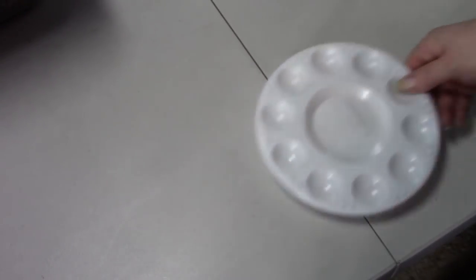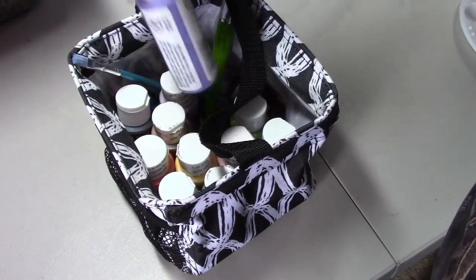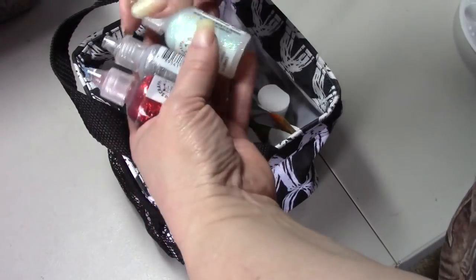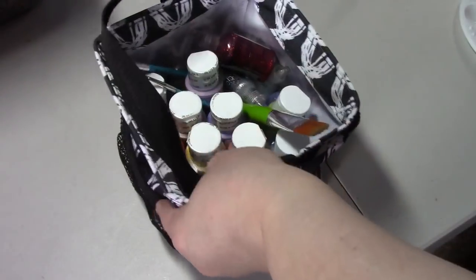I have my paint palette and some paint brushes in this case, and my acrylic paints - I have a few acrylic paints. My Stickles are in here and glue paints, so they're all in here. I don't have enough money - I need more. That's what's in this one.